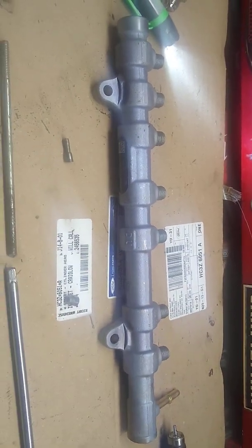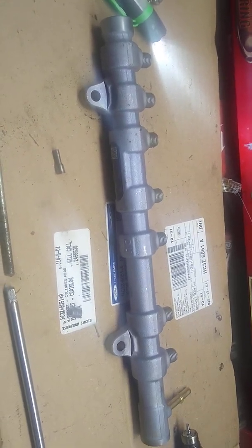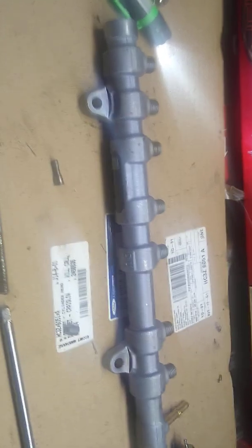This is off a 2012 Ford F-350 Power Stroke fuel rail for the driver side, or the left-hand side.